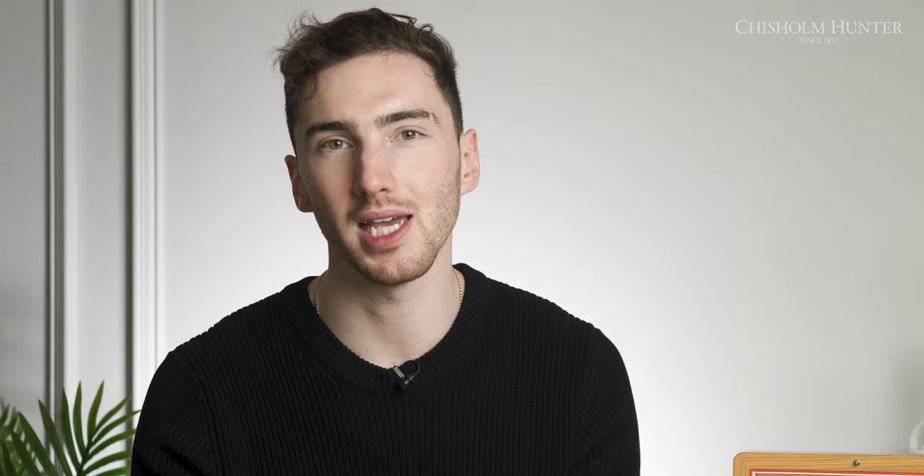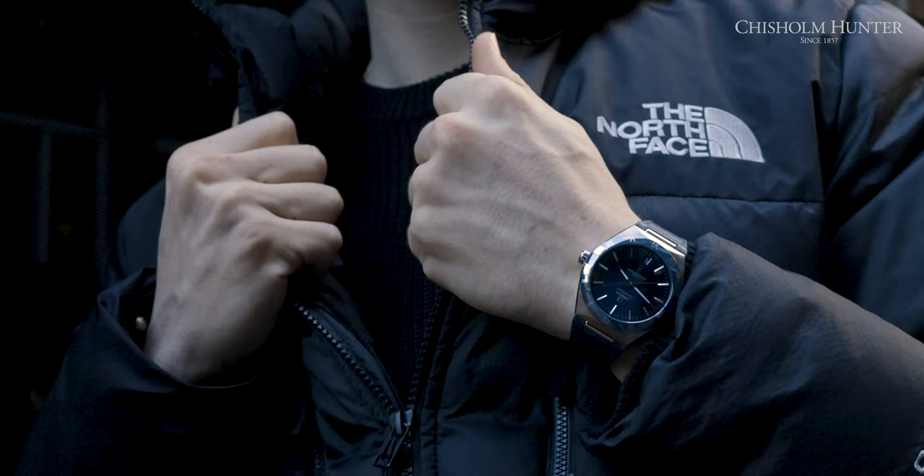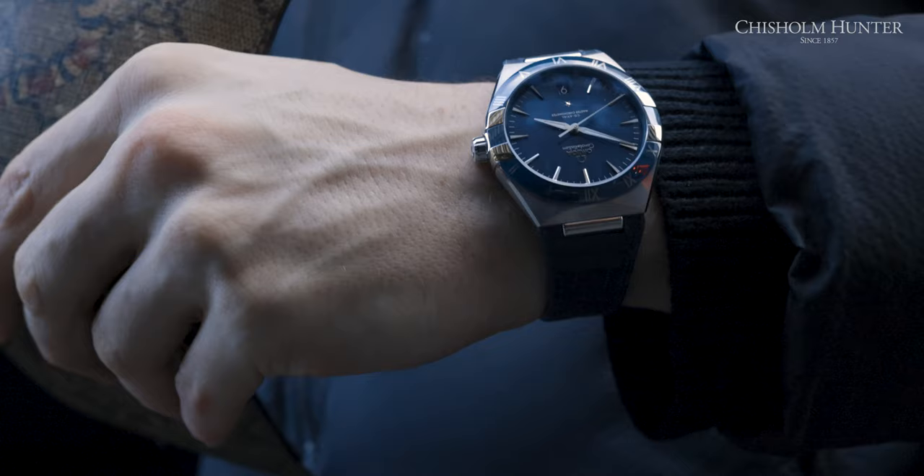There is more diversity in people's collections. For example, I have a Grand Seiko. There is more room for dressy watches. If you rewind about 50 to 100 years ago, sports watches were almost non-existent, and fashion does tend to repeat itself.